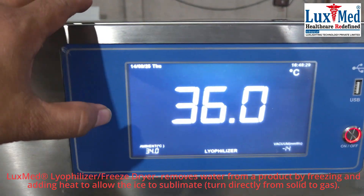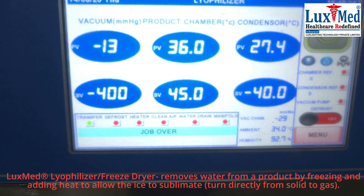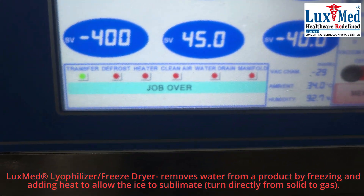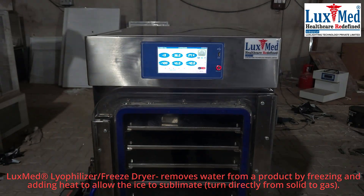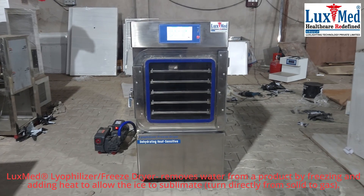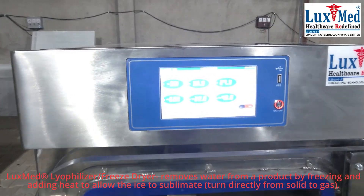Lyophilization, or freeze drying, is a process that removes water from a product by freezing it, then reducing pressure and adding heat to allow the ice to sublimate — turning directly from solid to gas. This process is used to preserve heat-sensitive materials, extend shelf life, and reduce weight for storage and transportation.